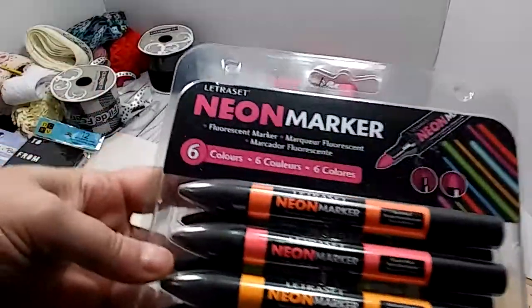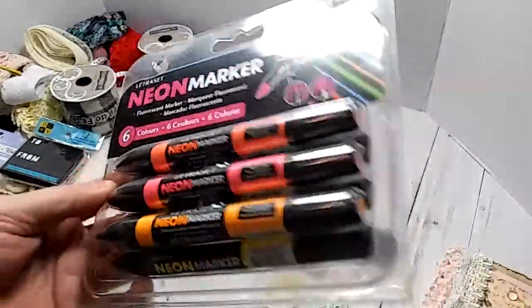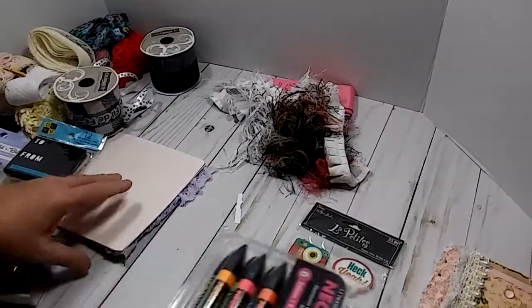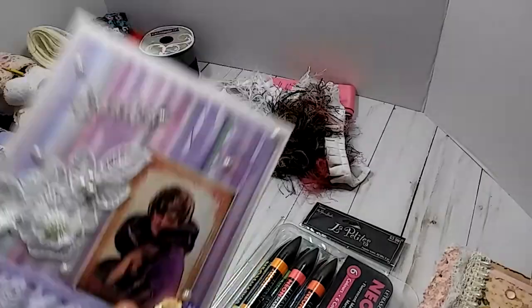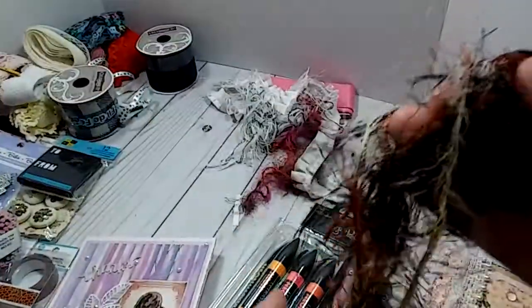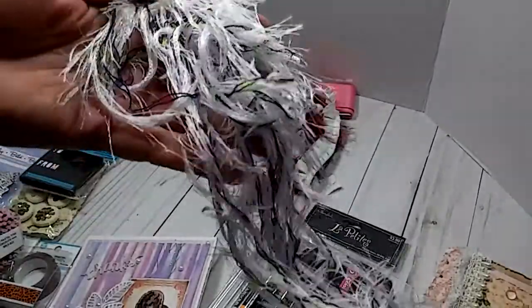And right here is a marker set — it's a neon marker with six different colors: orange, pink, another orange, green, yellow, and blue. And here is some eyelash trim, this fun fur. It's really bold colors — black, tan, and like a rusty orange color. It's really pretty. And here is some white with some blue, pink, and yellow. I've never seen that. That is really nice.